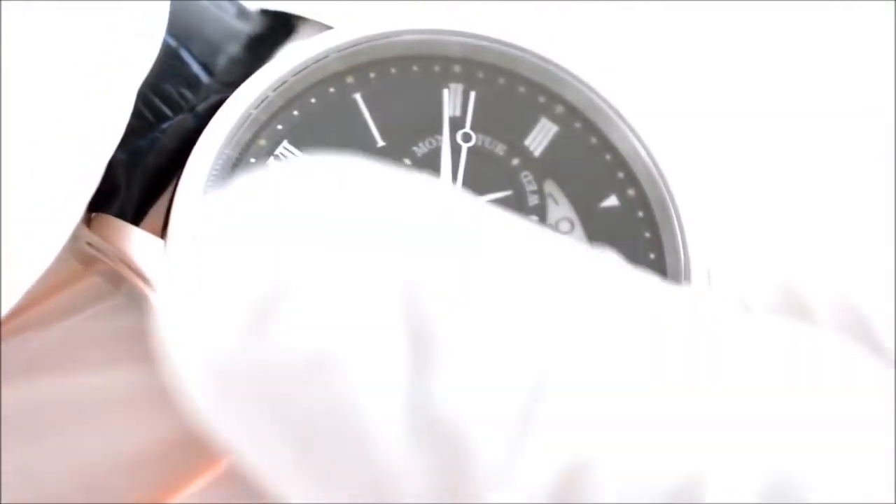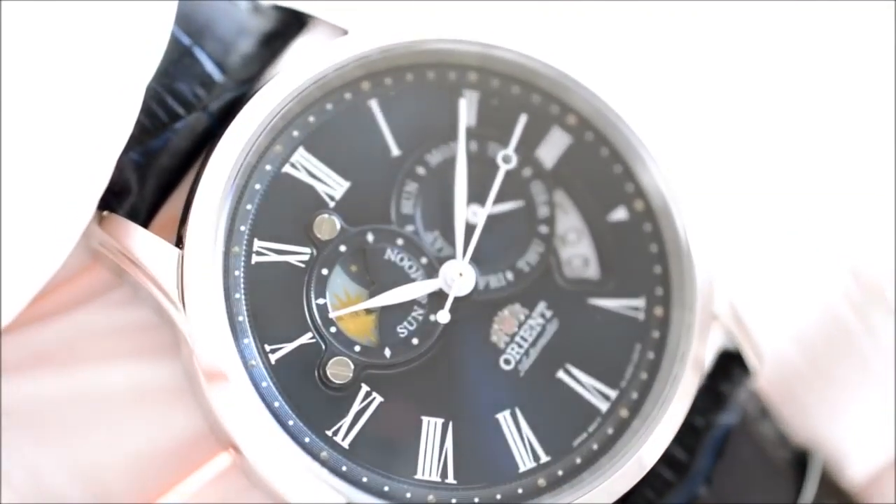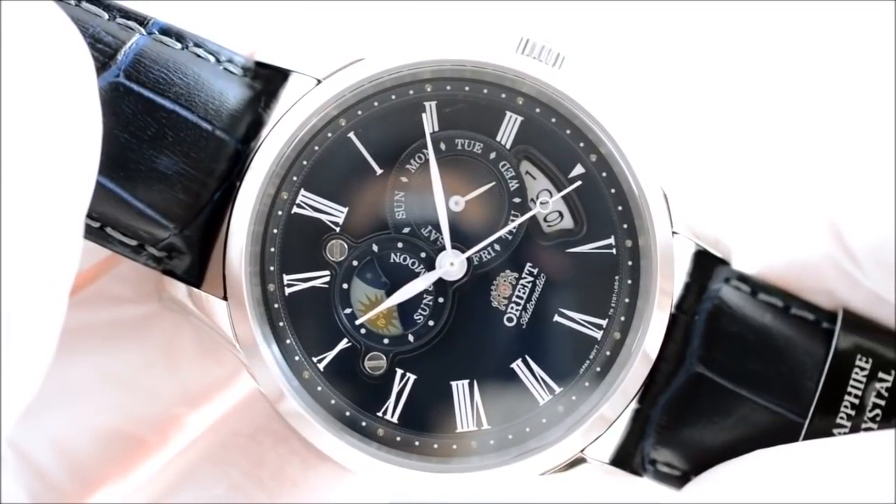We do also have a functioning day of the week on the right side. You can see that sun and moon indicator, which is pretty nice looking, and at this price point it's hard to find something like that. This watch is relatively cheap for what you're getting.